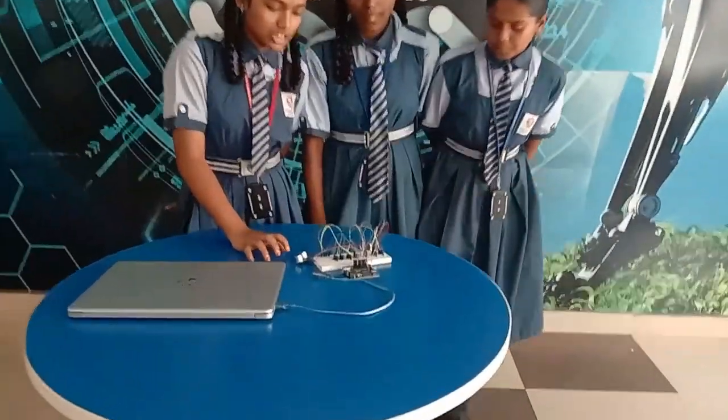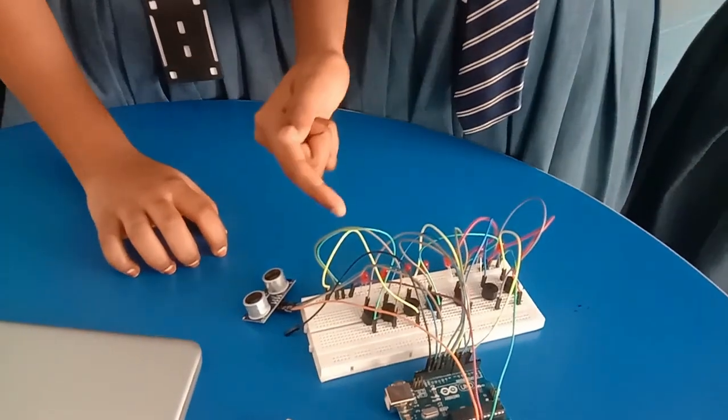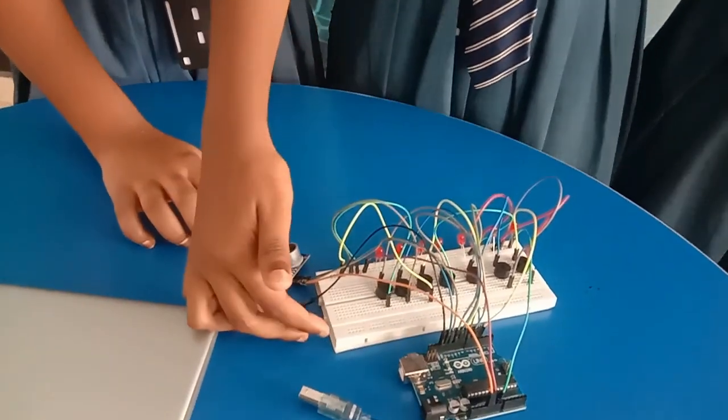This is our project. The components are: ultrasonic sensor, Arduino Uno board, buzzer, LED, jumper wires, and breadboard.